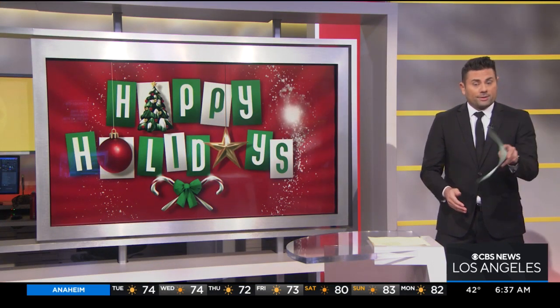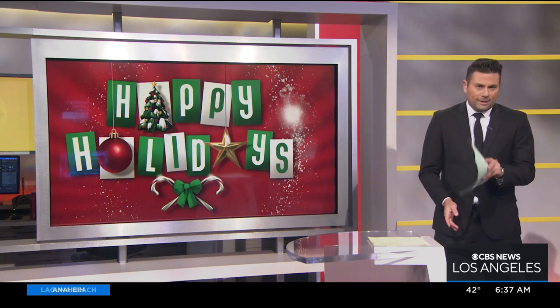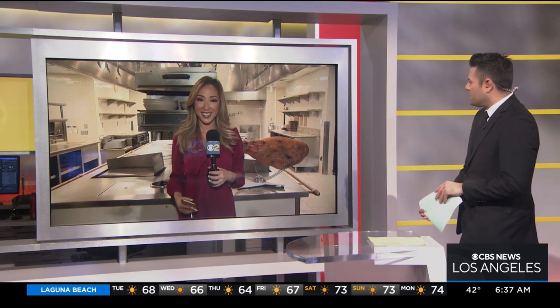Holiday cheers spreading across the OC, and this morning we're getting a glimpse of a little holiday magic at the Montage in Laguna Beach. CBS 2's Jessica Oh is live there where she's getting a sweet taste.